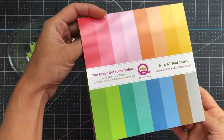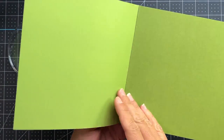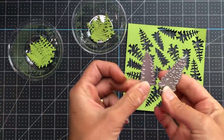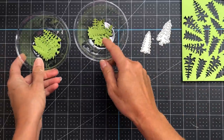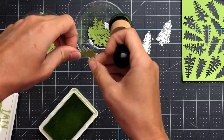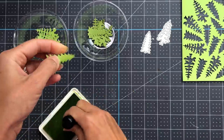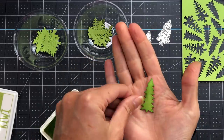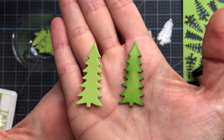I'm starting out by using this green solid paper from the 6x6 solid paper pad, which is an add-on set from Queen & Company. All of the colors correspond to the colors in the pattern paper pad. I die cut trees using the two tree dies included in the kit, and now I'm just adding some green ink to the edges of those trees for some added dimension. That green solid paper has a lighter green shade on one side and a darker green shade on the reverse, and I die cut a bunch of trees on both sides to use on my upcoming cards.